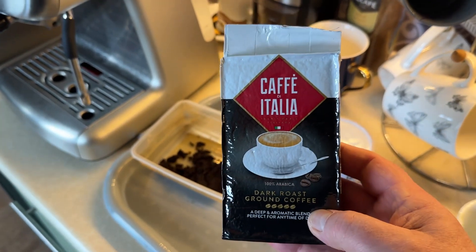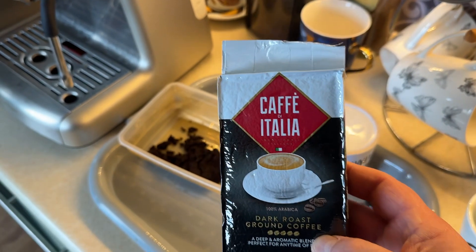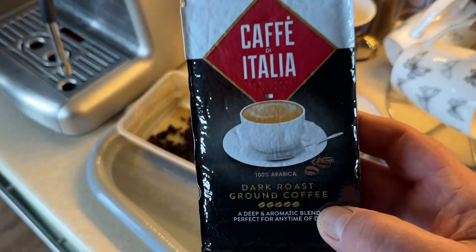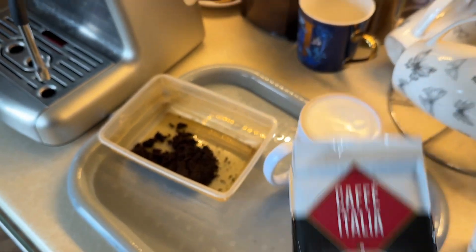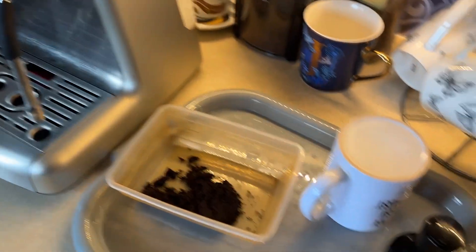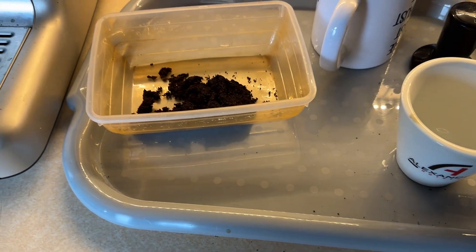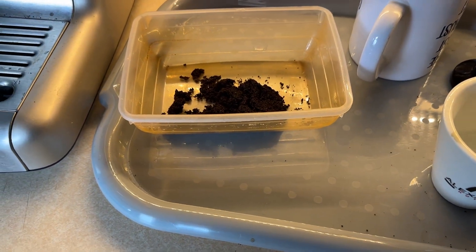The coffee I'm using, which is perfect for this, you can get it from B&M. It's literally under one pound fifty a pack, it lasts ages — stick it in the fridge, it's brilliant. It's an Italian roast, it's spot on.